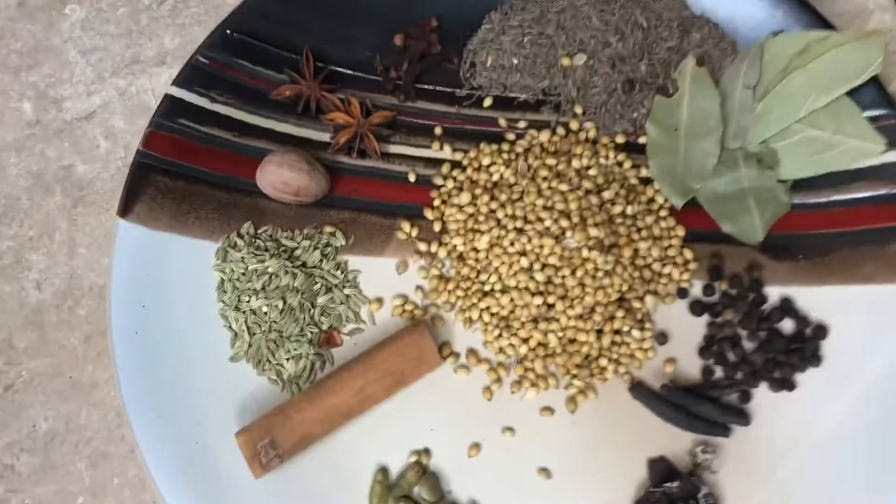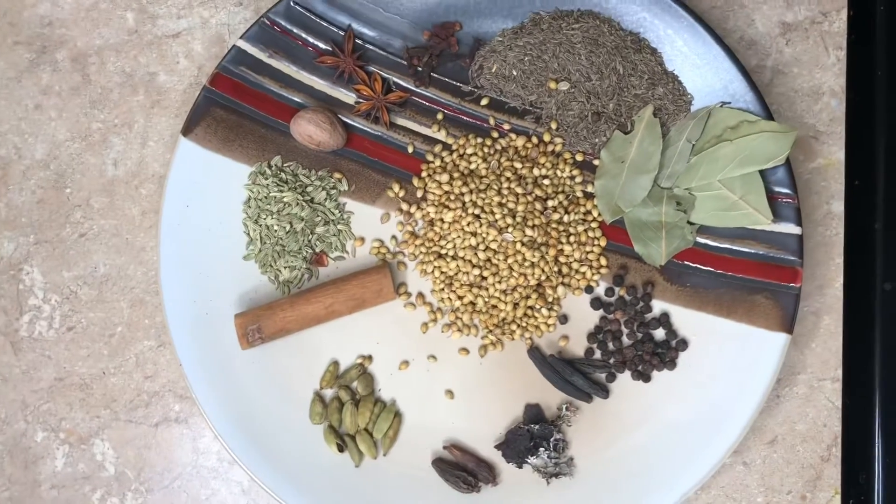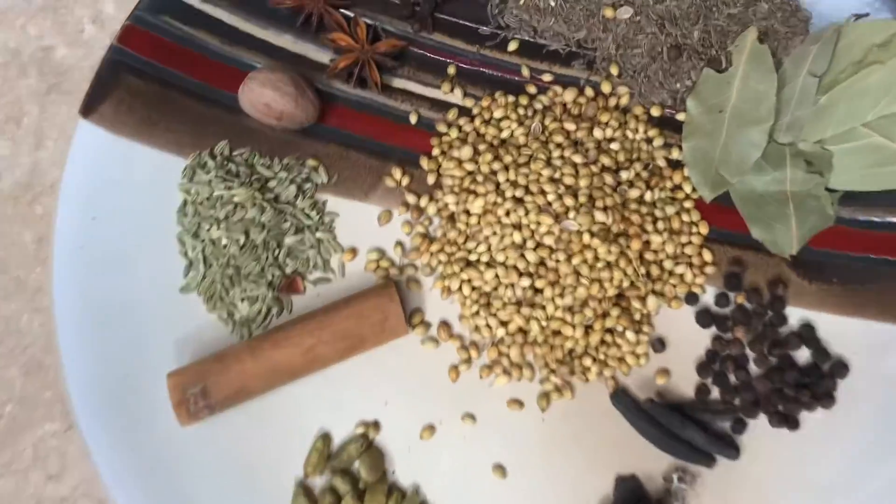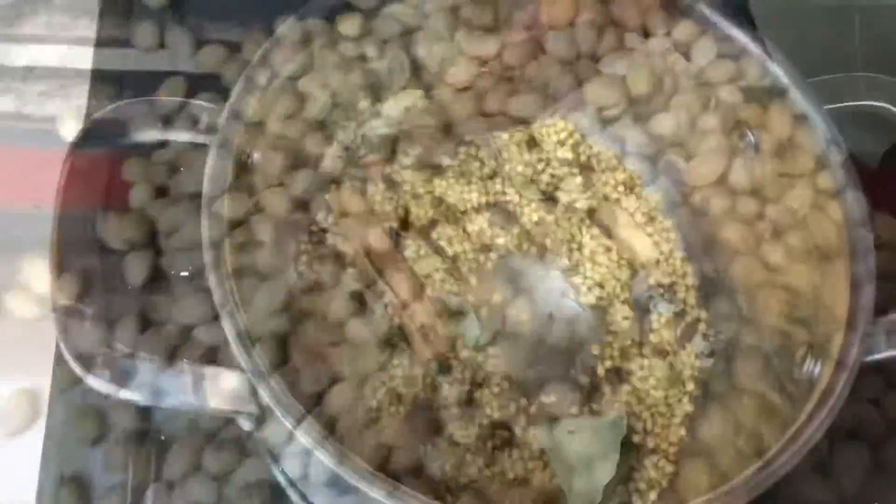I am going to add star anise. I am going to add a 6-inch powder.